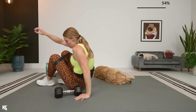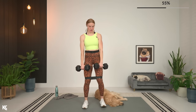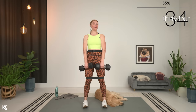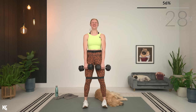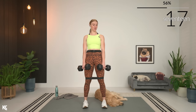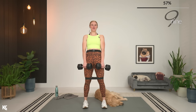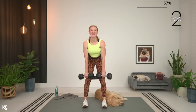Bring it straight up to the Romanian deadlift. Feet about shoulder width or a little bit wider. Take it down nice and slow, and then squeeze up. The Romanian deadlift is a little bit more of a compound move, so you may feel this in the hamstrings as well. But as you lower down and come back up, think about the glute muscles. Squeeze and then down. Back stays flat, dumbbells stay close to the legs, shoulders roll down and back — keep that upper body relaxed.